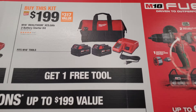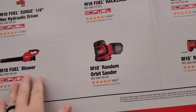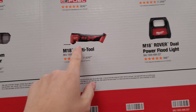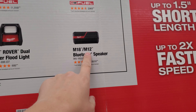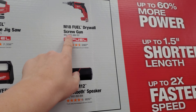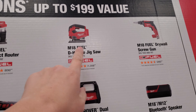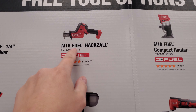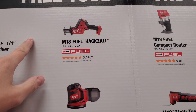All right guys, Milwaukee — the same starter kit they had at quarter two right here: two fives get one free tool. Now again guys, go for the higher value tool. This one is around $140, this is always $99 to $100, this one is $140, this one I want to say $120 to $200 — this is always $199, it's never dropped below $189.